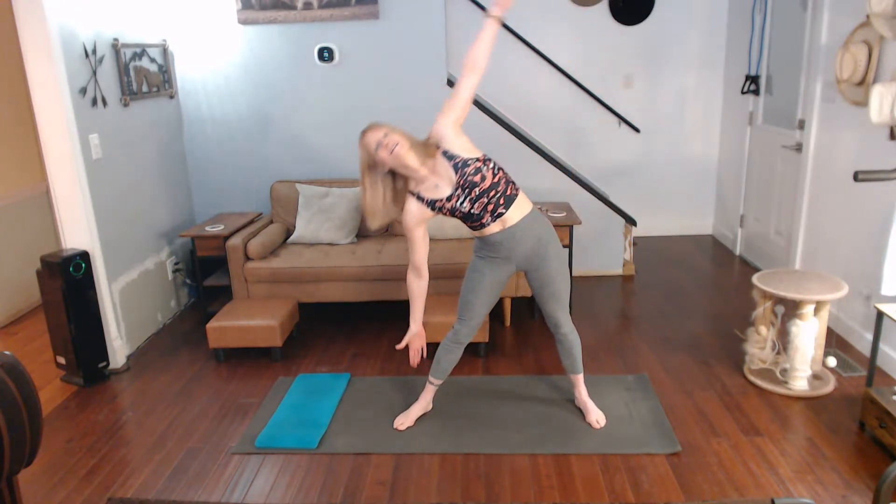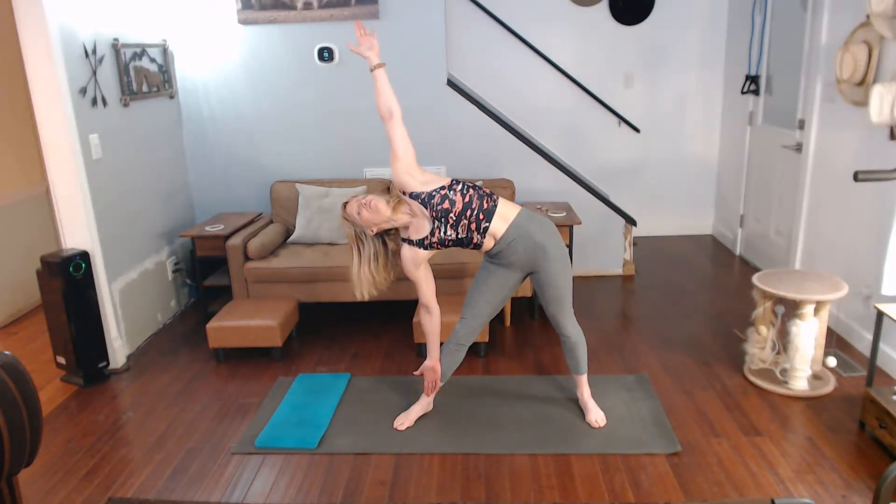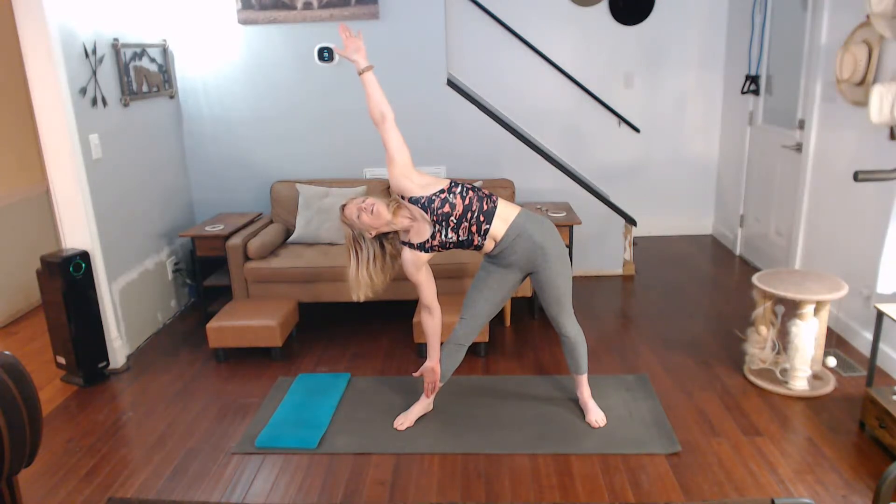Step it out and touch the toe — keep it to the side though. Come on, lift up that upper arm. Pull that arm up, back up that side. Come on, stretch it out. We're going to go into the twist to the side next.